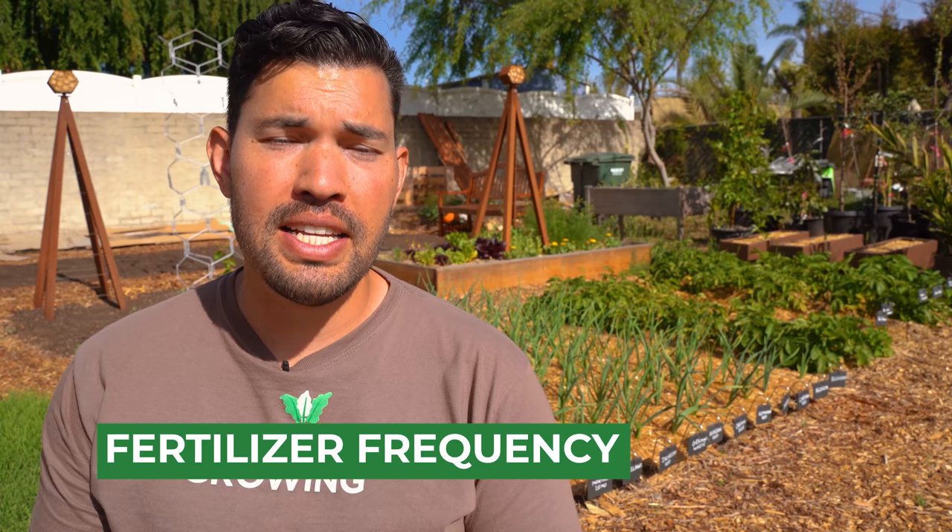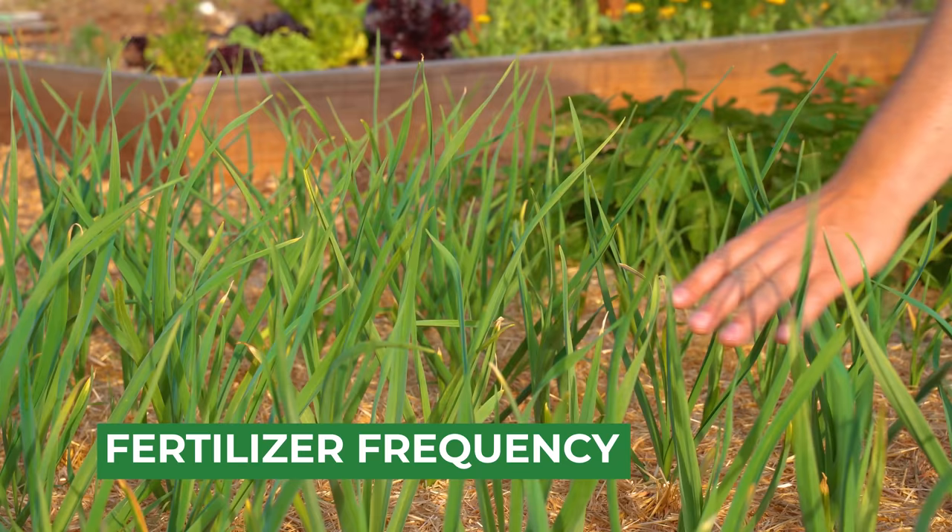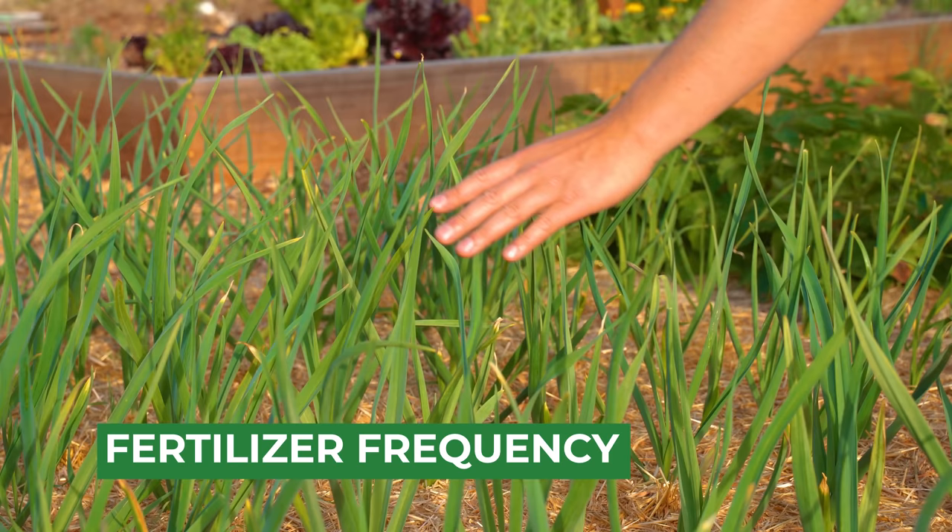Two more points on fertilizing before we move on to problems you might run into. Number one, you really want to cut out fertilizing as you start to see bulb formation. The bulbs form underground, so look for the stalk to start to really thicken up with a decent amount of leaf growth on top — that will be your cue to cut fertilizing completely. Just keep it well watered and manage the issues we'll talk about next. As far as frequency goes, maybe three to four times throughout the season up until right before that bulb starts to form is probably a good idea. You're trying to get those leaves really nice and bushy and healthy so they can send all that energy down into the bulb.